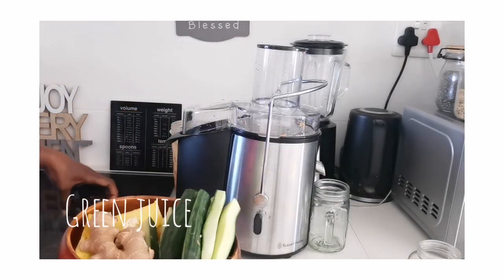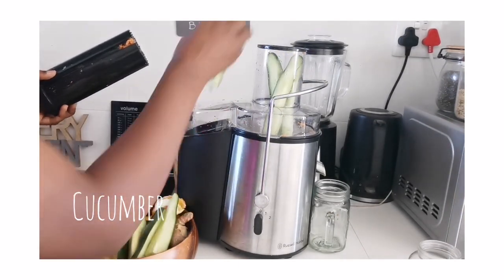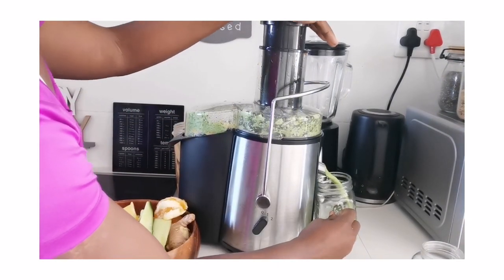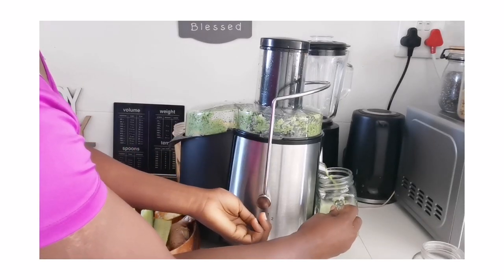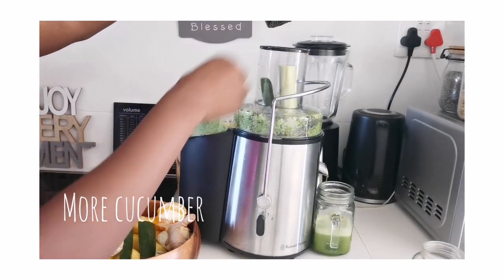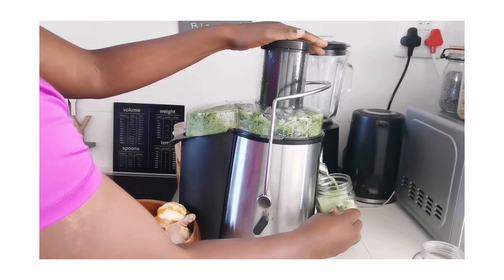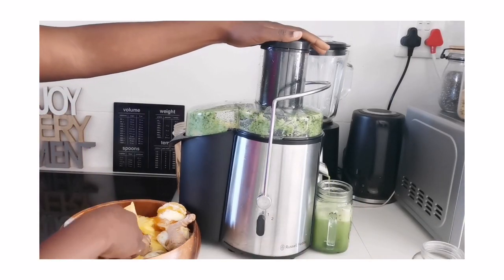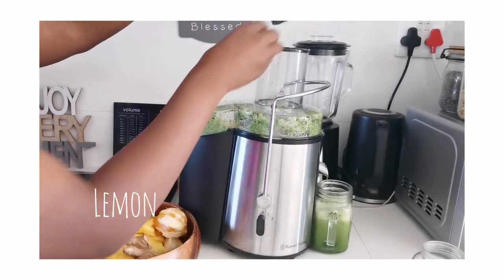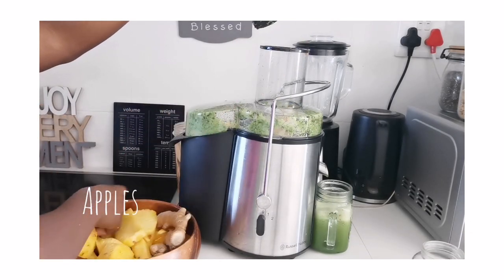This is the second batch — the green juice. I decided not to use kale or spinach here, only grapefruit, cucumber, lemon, ginger, apple, and some leftover oranges. Cucumber is another favorite in the house — who would have known there's so much juice in cucumber? I'm learning so much in this whole process.